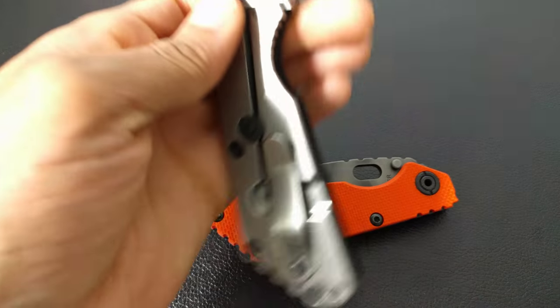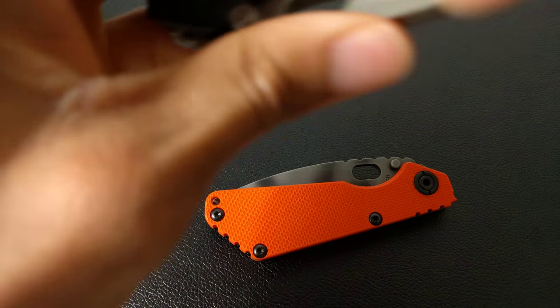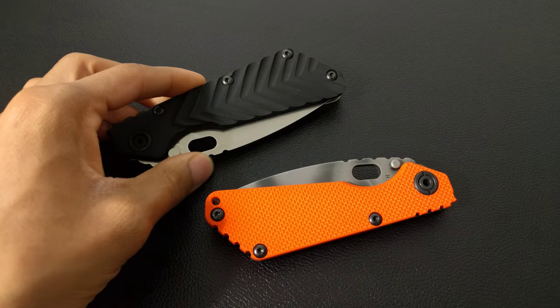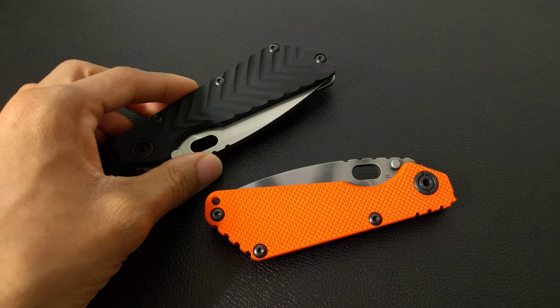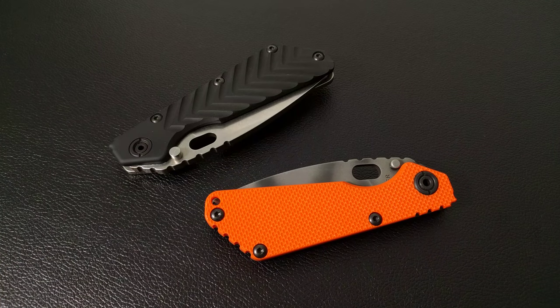I really have no complaints with it. I know a lot of people like more of the exotic steels, and they do give you a good variation between blade steels, but you really can't go wrong with Strider's S30V blade steel. In my opinion, for these knives, I do prefer the SNG a little bit more than the SMF.